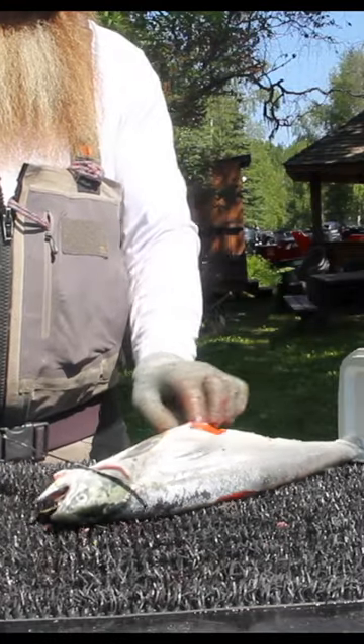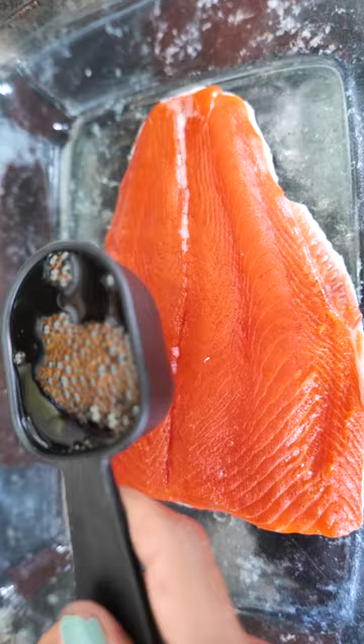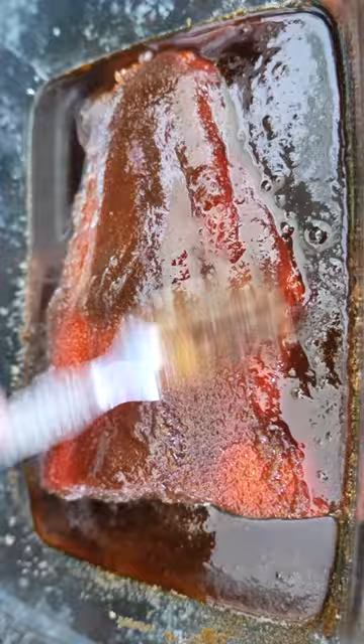Yeah, it's really good in a cast iron. You really can't screw it up, honestly. One cup of soy sauce to three cups of brown sugar, mix it in a saucepan, pop it in a cast iron.